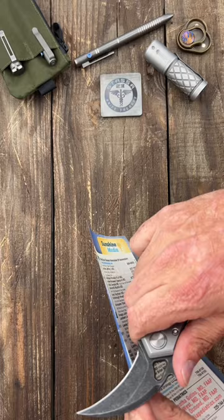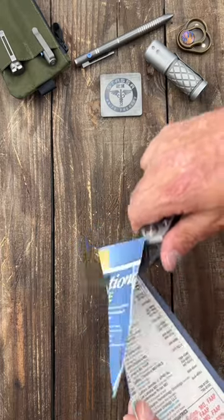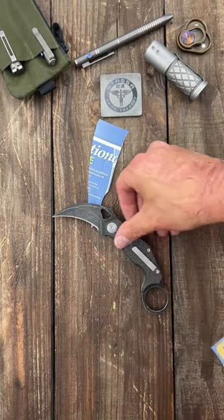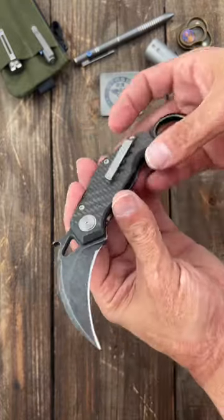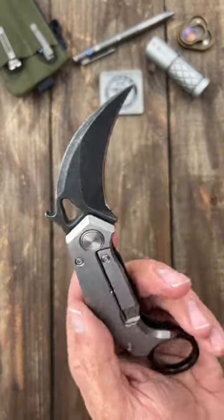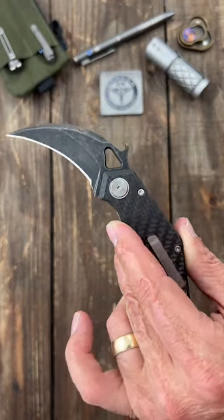Let's check the sharpness. Yeah, I'd say that would do some damage. Use code STASA23 at karambit.com for 10% off. Catch my full review and testing of this bad boy, and subscribe to the channel.